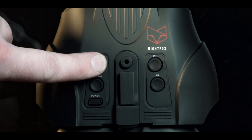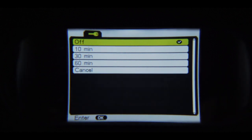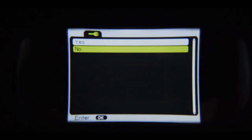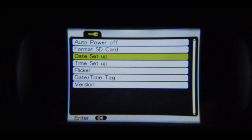From playback mode, long press the menu button again to reach the settings menu. Use the IR buttons to scroll through the menu. Auto power off lets you set the device to power off after a period of non-use. Format SD erases everything on your installed memory card — a second prompt will give you a chance to cancel if you're not sure. To input the correct date and time, press the OK button on each option and use the IR buttons to scroll to the desired number.